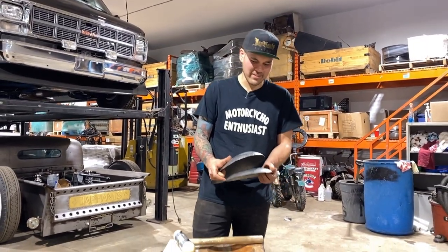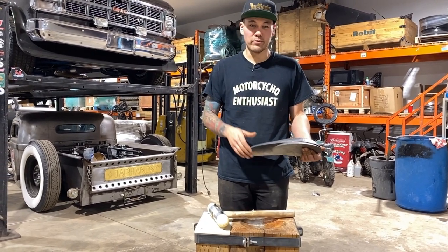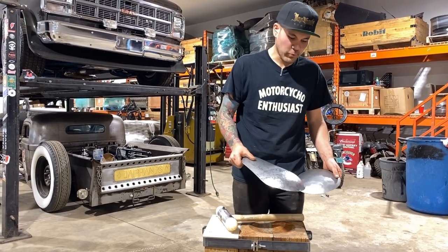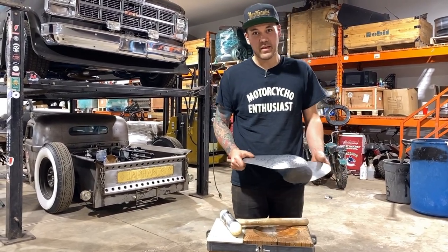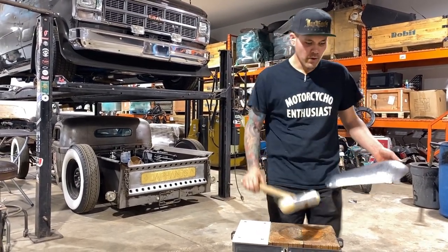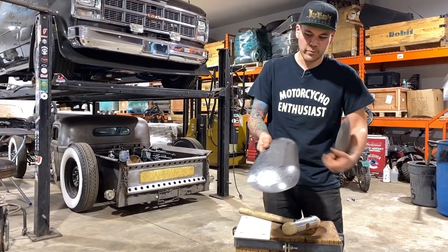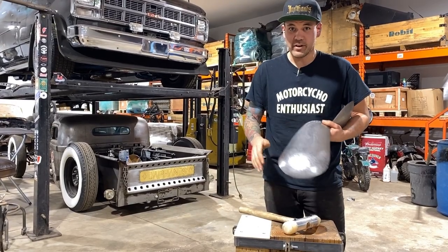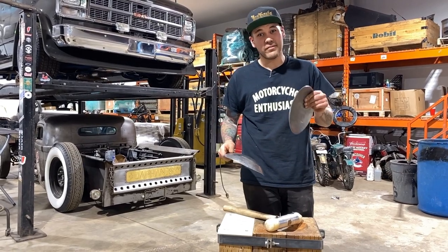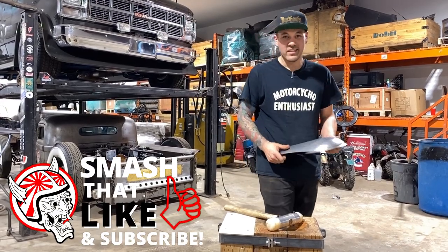Welcome back to Make It Custom. This video is all about using simple hand tools to put heavy shapes into sheet metal. We're going to put the Mother Tucker hammer and the fence post shrinking stump to work to make these shapes. Then we'll use a hammer and dolly to planish it out. Don't forget to like, subscribe, and hit notifications.